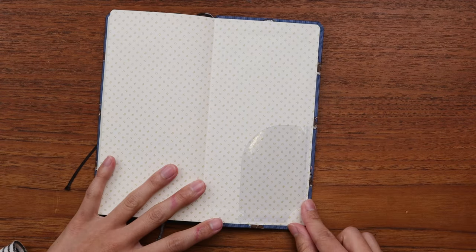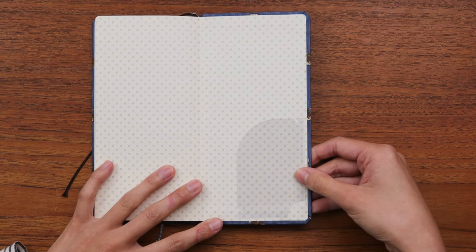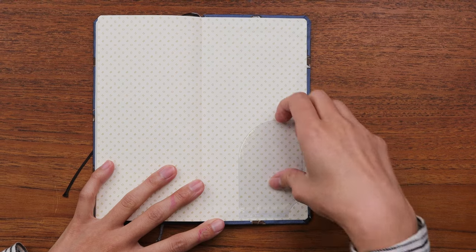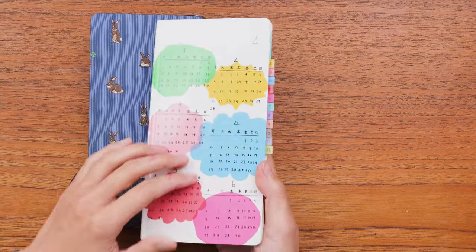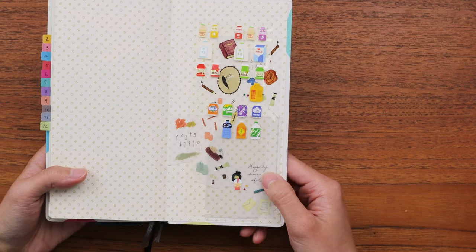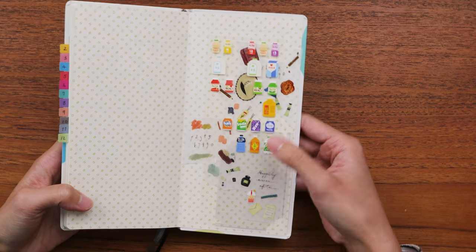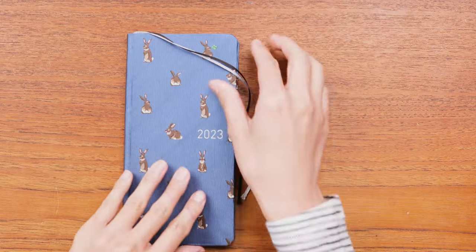Something else you get with the Hobonichi Weeks that you don't get with the other planners is this adhesive back pocket flap. It's tucked into your Hobonichi Weeks and you paste it onto your planner yourself — it doesn't come pre-pasted. You can see this is the one I've been using this year, and I love to keep little stickers back here. It holds some small stationery items very conveniently in the back of your planner.